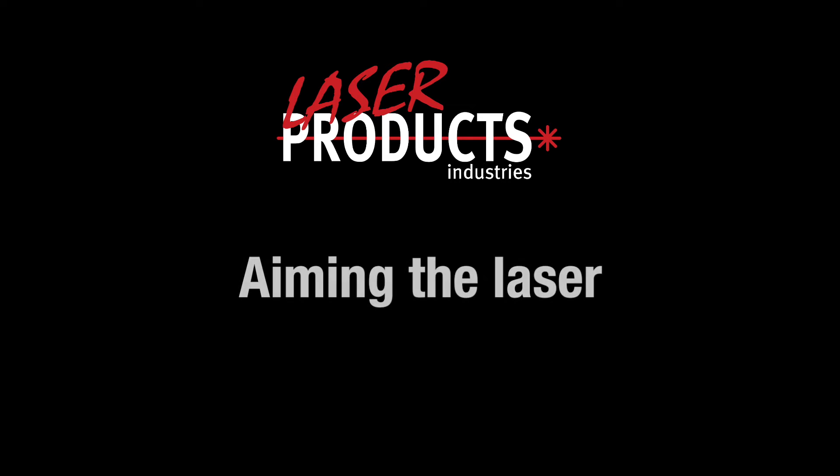In this video, we will discuss best practices for aiming the laser when taking measurements.